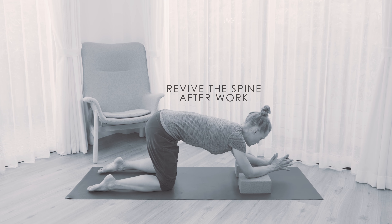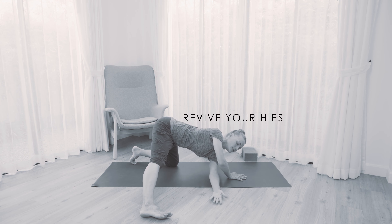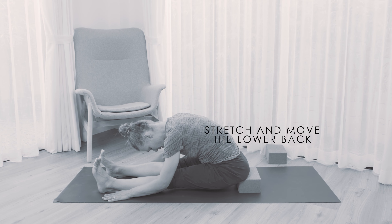This week I'm going to lead you through a short practice to reset or revive the spine and hips after work, or whenever you've had to sit or stand up for a long time. We're going to gently stretch and move, especially the lower back and the hips area. Let's get started.